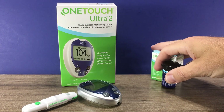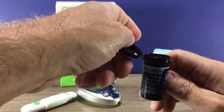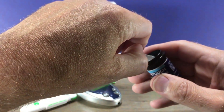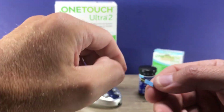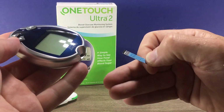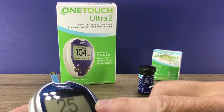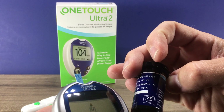Then we'll need some test strips — those are sold separately from the kit, the OneTouch Ultra test strips. Of course, we wash our hands thoroughly with warm soapy water and dry them before we do this part. Retrieve one test strip and seal that vial back up. Then we insert the test strip into the meter until it goes all the way in. The meter will power on and then it asks you to check the code on your vial to make sure that matches — and it did: 25.